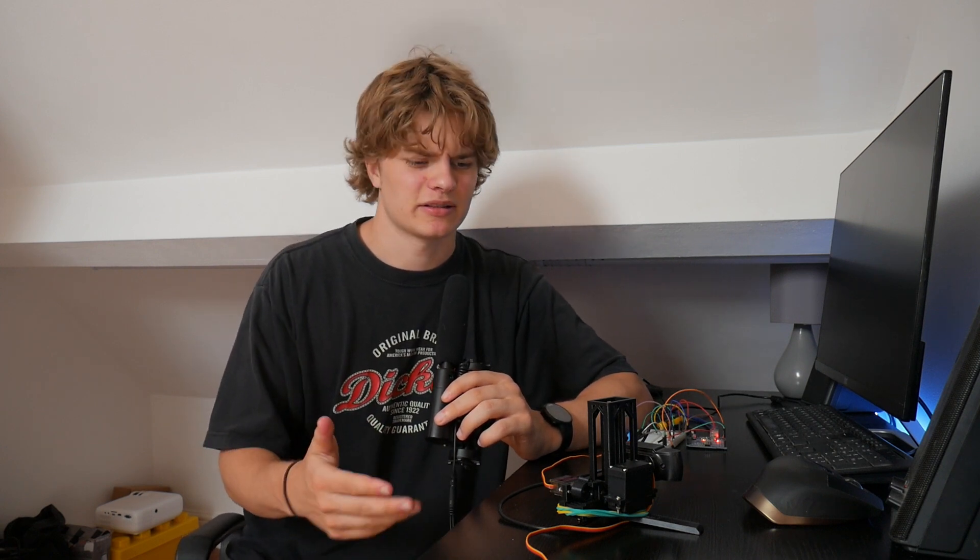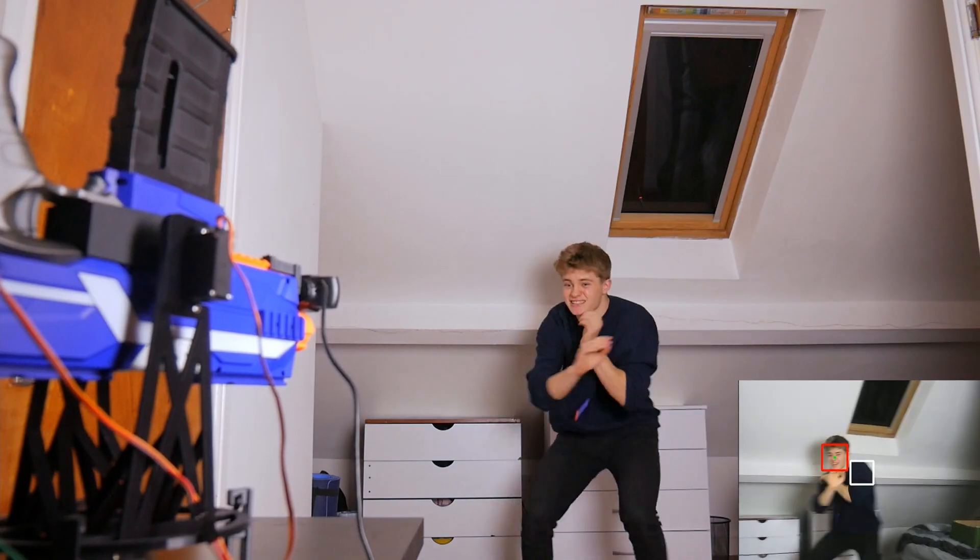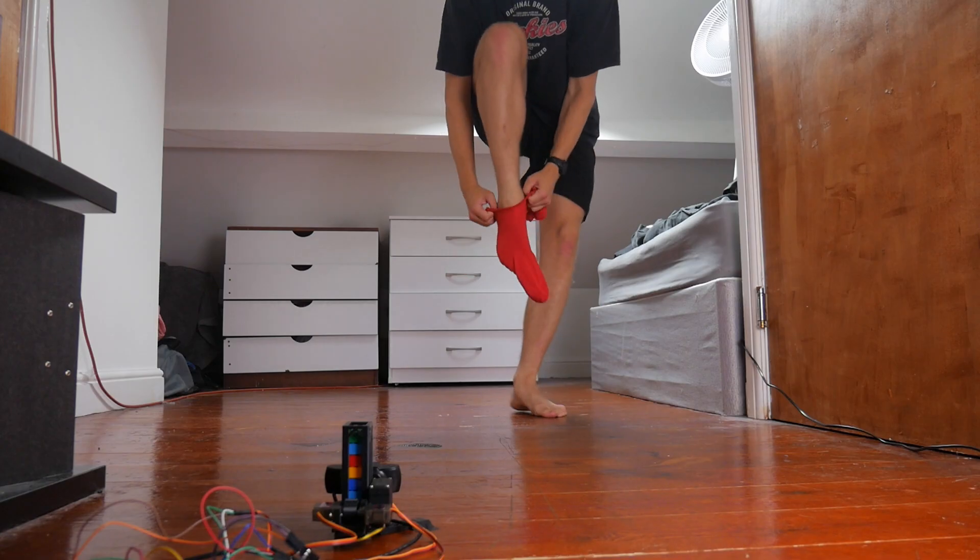I need to make this thing track my feet so that it can slide Lego pieces underneath them. For the tracking I'm using the same webcam that I used for my Nerf gun video. For the software I'm using Python and OpenCV. I was having some trouble tracking my feet so I just put on a pair of red socks, did some colour detection — BORING! SHUT UP NERD! Bottom line is it works, mostly.